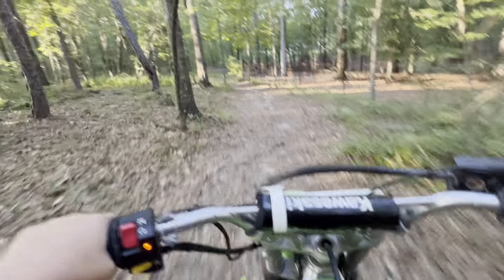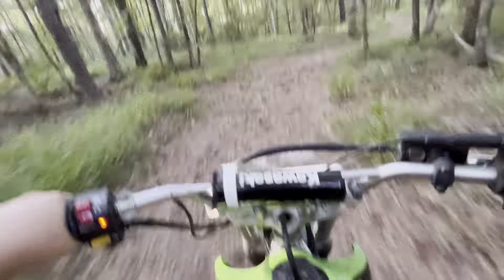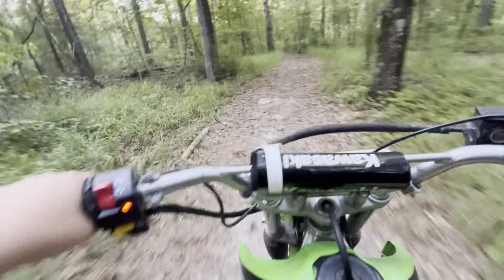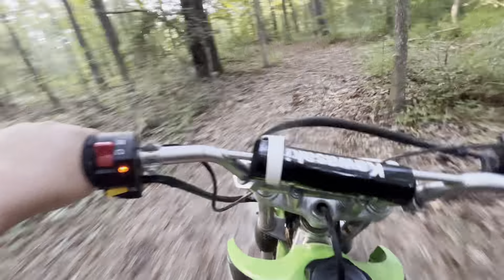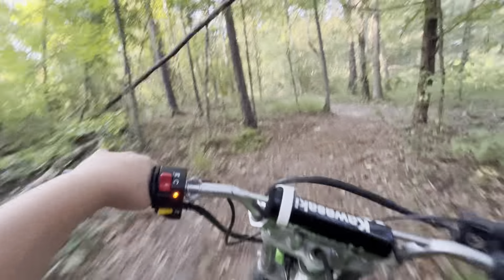Basically, this thing was out of commission for about three months. For some reason it just would not run worth a crap. We ended up cleaning the carb — still wouldn't run. Ended up being the kill switch, the starter switch. It went bad, and if you turned it left it pulled the wires and killed it. We got that fixed — cost 70 bucks for one of those new things, which is ridiculous, but it runs great after that.